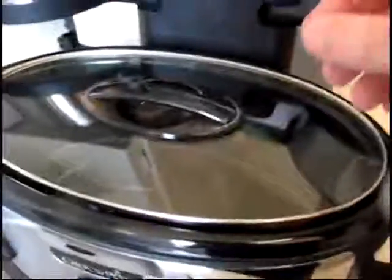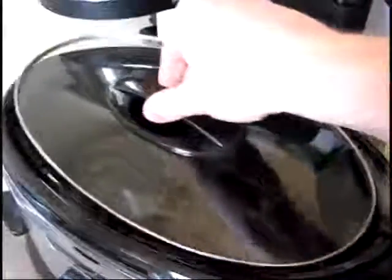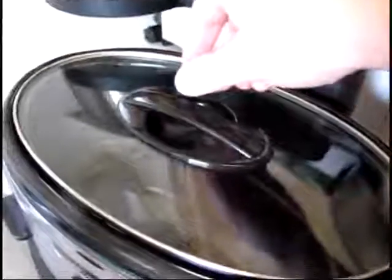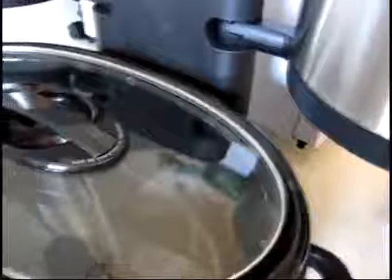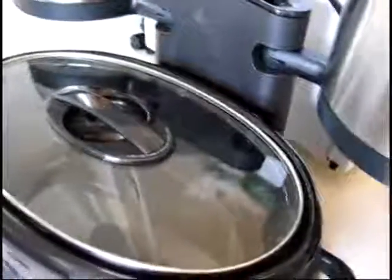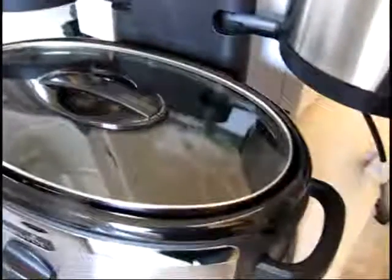And then there is this lid right here which doesn't really lock in at all — it just kind of sits there. I didn't really expect that. It says caution handle may be hot, and it's made of plastic, designed to sit there for who knows how many hours. So it'll be interesting to see how hot that is when we're done.